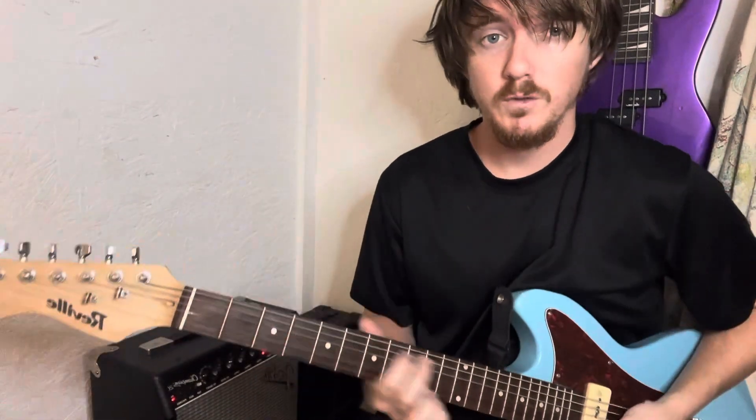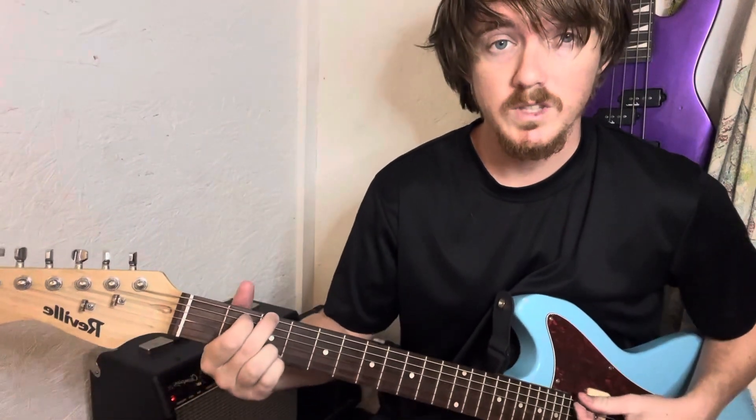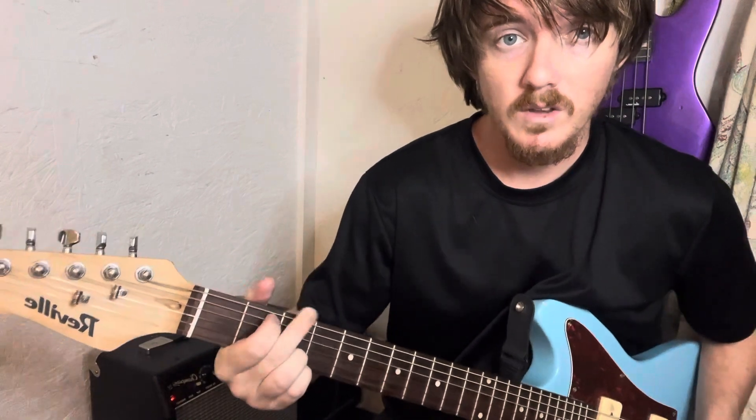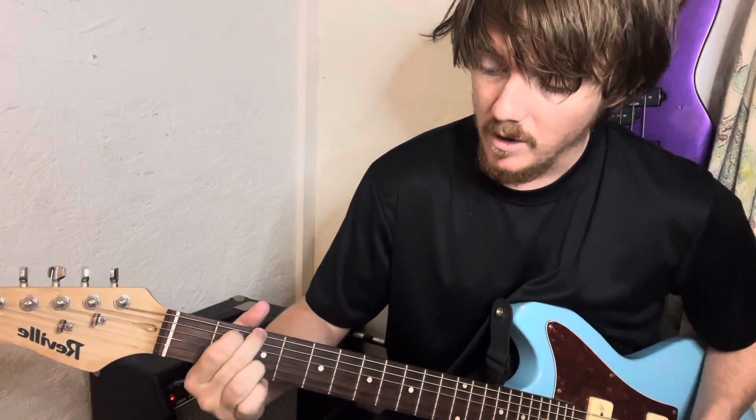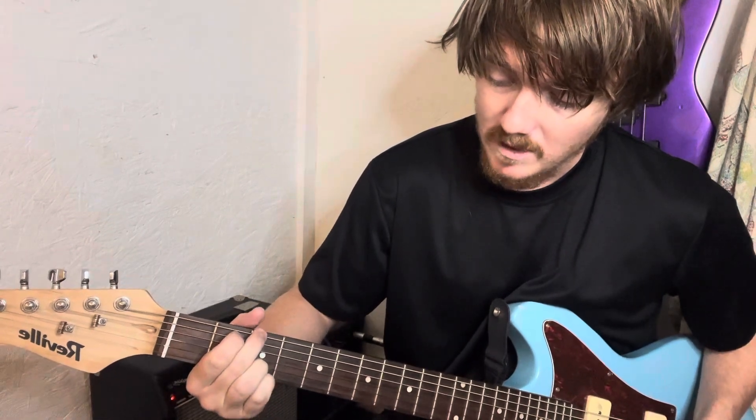Super simple way to play with just a few chords. You can play most of the song just with the G chord. So that's middle finger on the third fret, index finger on the A string second fret, ring and pinky on the B and E strings on the third fret.